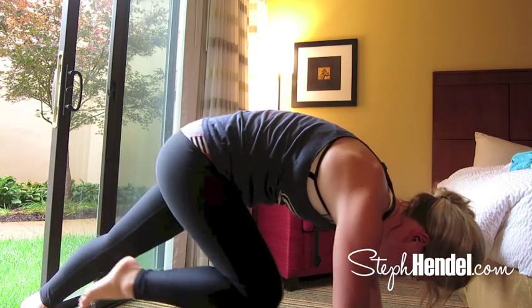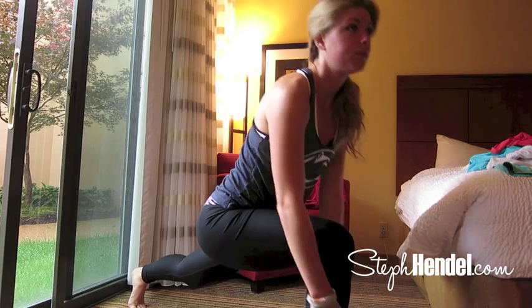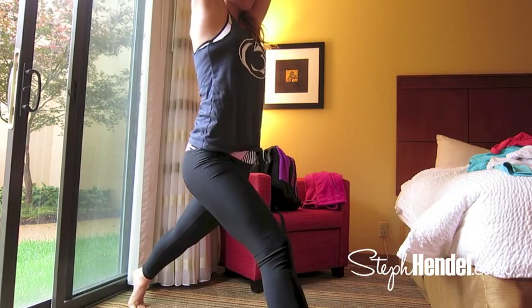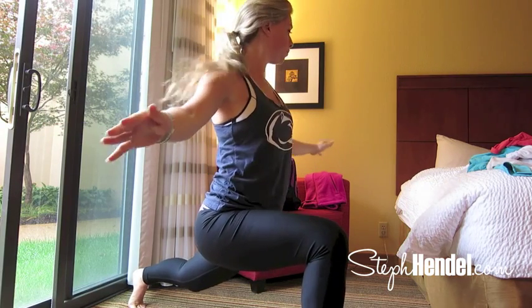From here, lift your knee up towards your forehead and step your foot between your hands. This is a low lunge — take a couple deep breaths here. Now bring your head up and comfortably raise your arms.